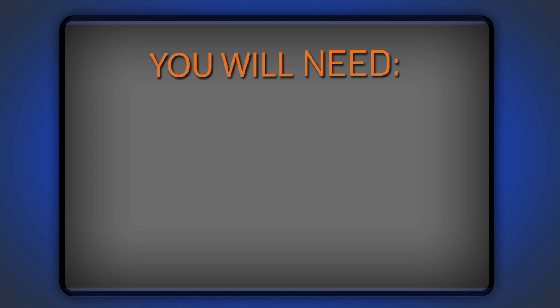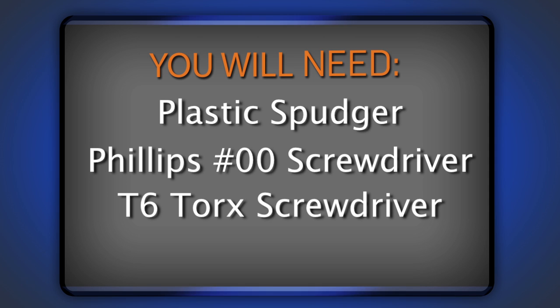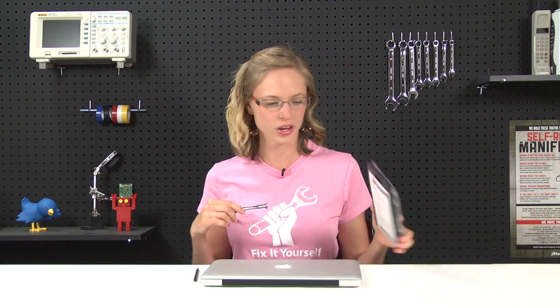For this repair, you're going to need a plastic spudger, a Phillips 00 screwdriver, and a T6 Torx driver, both of which I got from our 54-piece BitDriver Kit. And of course, you're going to need a replacement hard drive or a hard drive upgrade kit.